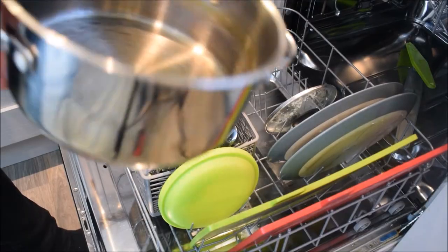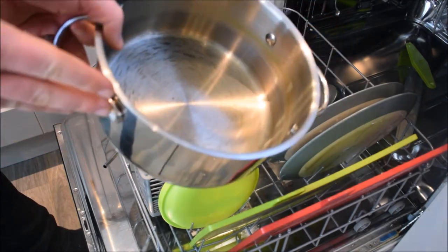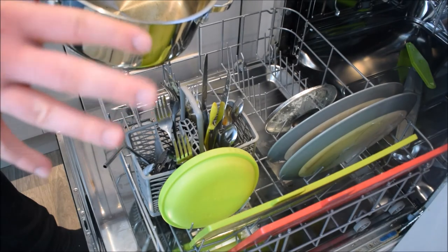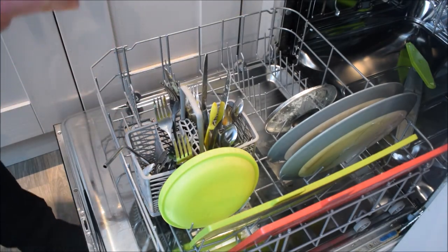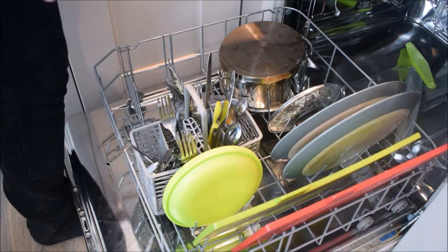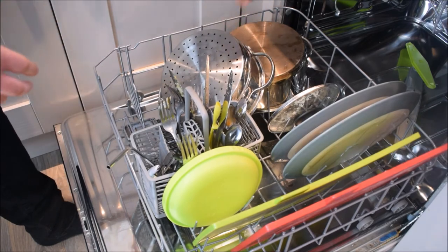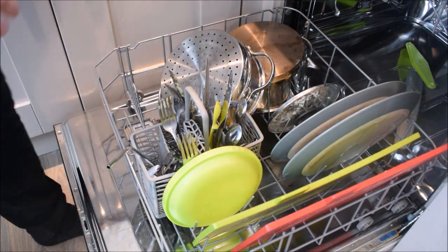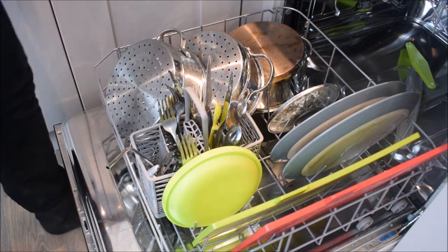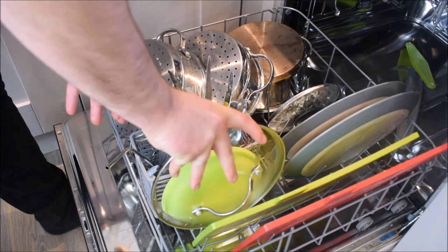Now we're going to go onto our pots and pans. If I had lots of dishes, I wouldn't put these in the dishwasher because they take up a lot of room, but as I'm not doing too much today there's lots of space for them, so we'll put them in where we can find space. They can overlap a little bit as long as the water can get to them. Also put your lids in as well — find space for them too.